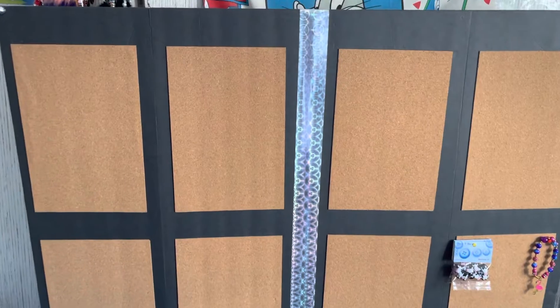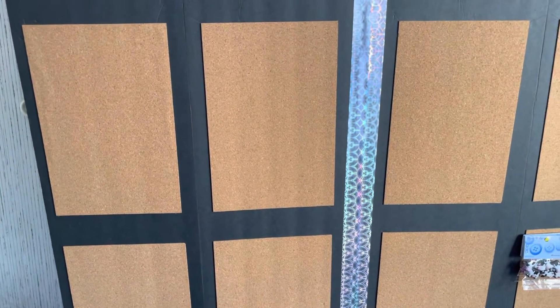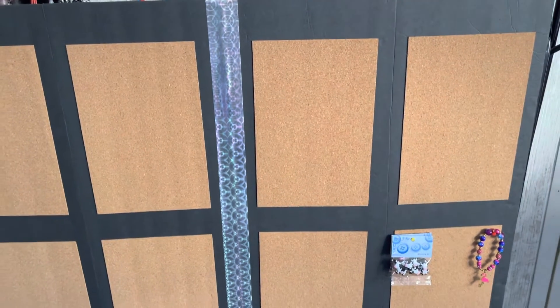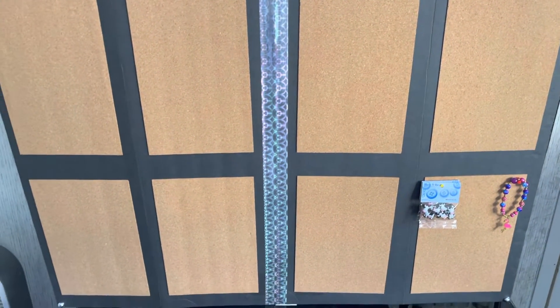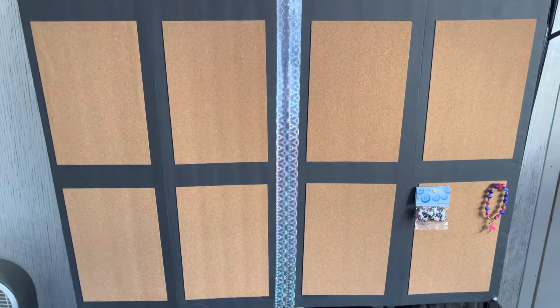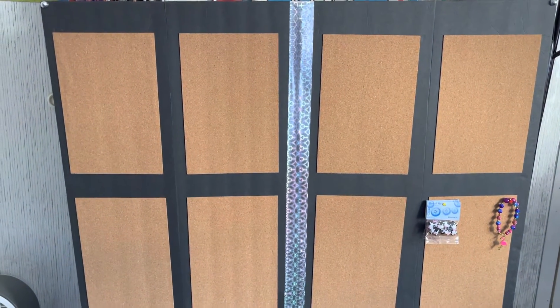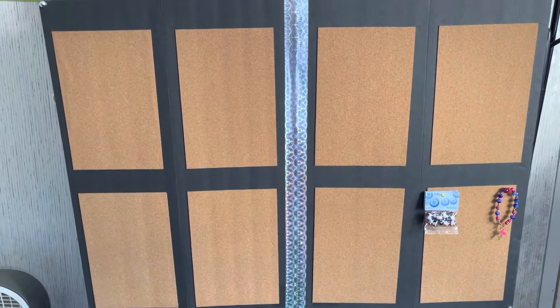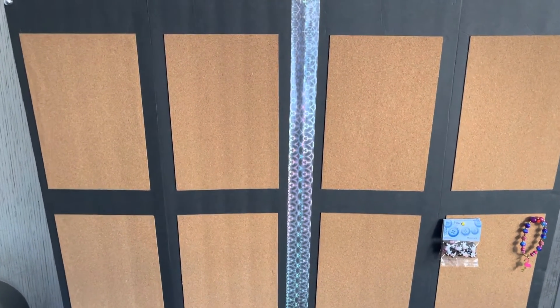Hey guys, check this out! If y'all remember that Quick Tip Saturday we did about the cork board — look what I did with mine. Remember I showed y'all the little picture frame? I kept two. We did the picture frame for Quick Tips — guess what I made this out of.